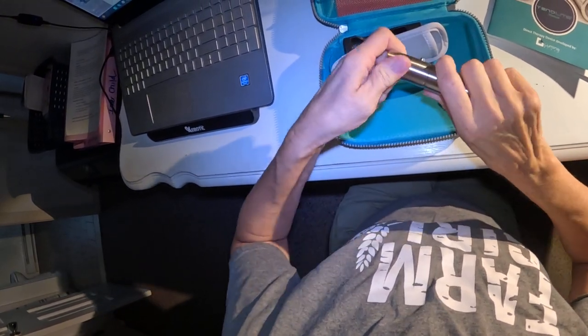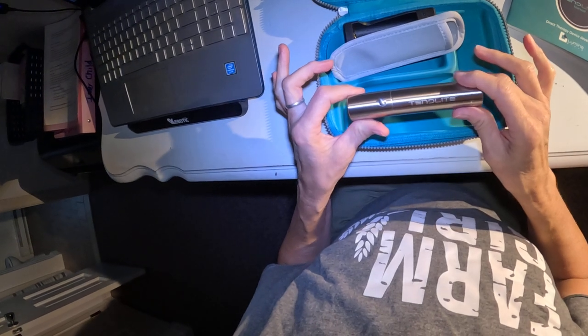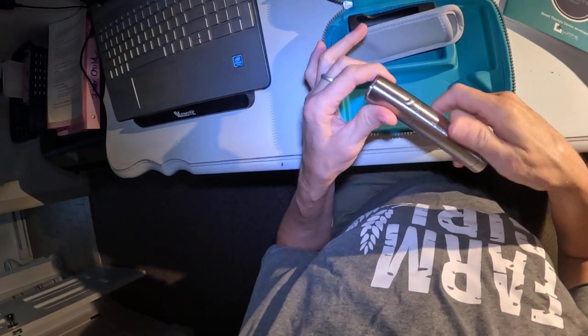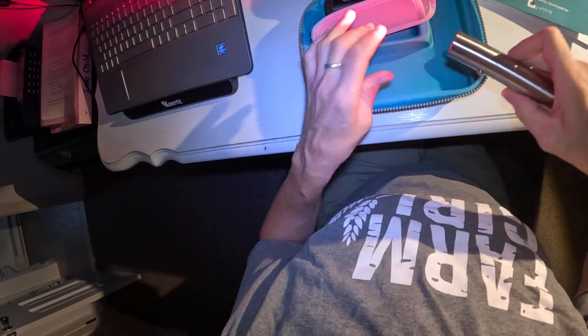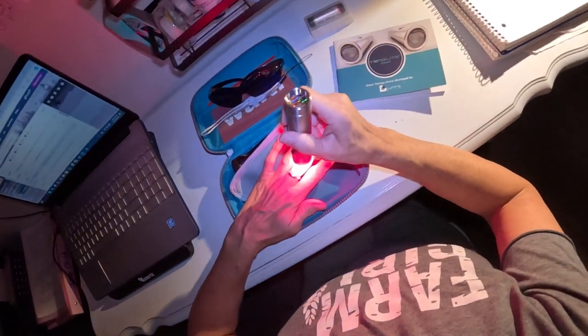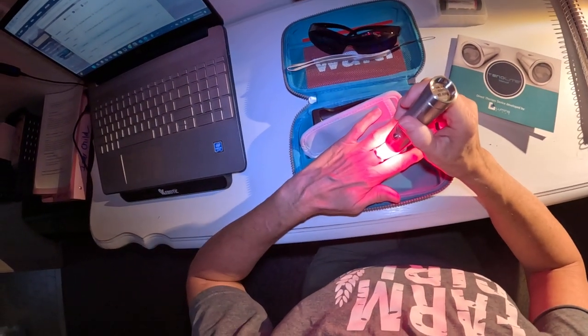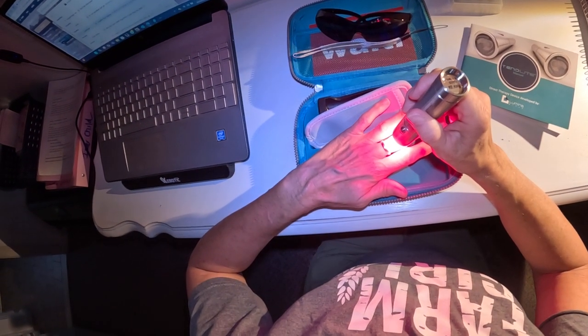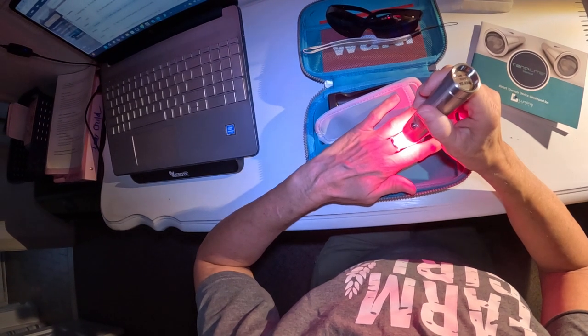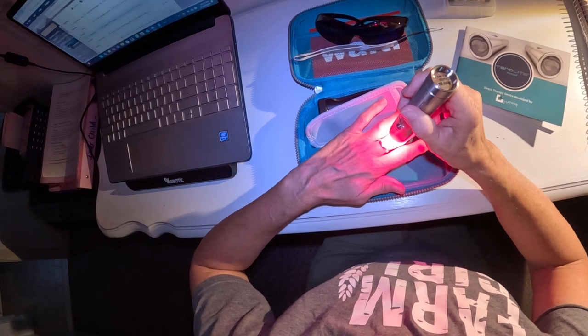So there you go — it's Tend Light, and 'light' is spelled L-I-T-E. Here's what it looks like, and that's how you treat. I wouldn't stare directly at it. You can feel a little bit of heat — not hot, it's not hot. And they tell you don't go over two minutes.